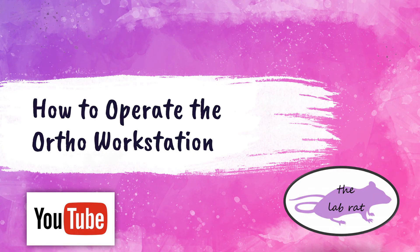Hey fellow LabRats, this is Rebecca from the LabRat YouTube channel. In this video, I'm going to be showing you how to operate the Ortho Workstation for the gel card method in blood banking.